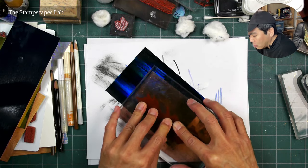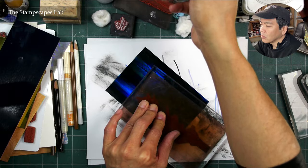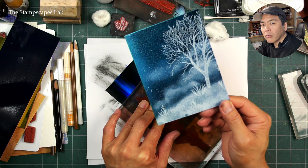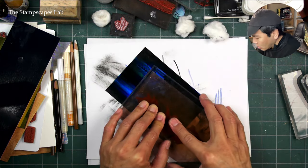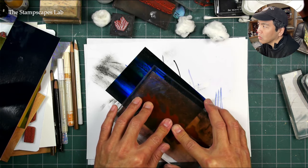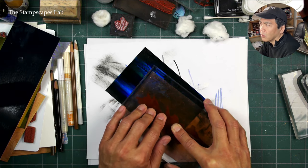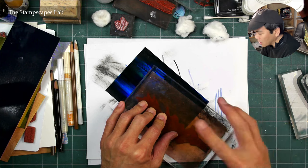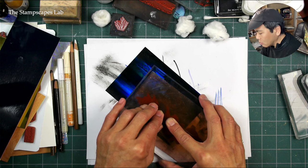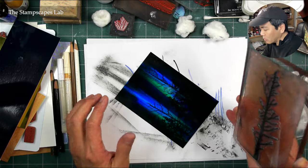I'll probably use a workable fixative — the Krylon, which is an acrylic spray but a really thin one. Sometimes if you spray foil or metallic surfaces with certain sprays, it can look a little bit more frosted. I've been experimenting with the workable fixative because I ran out of my UV-resistant clear gloss. That workable fixative — even though it's a matte spray — didn't seem to affect the glossy surfaces of the silver paper I was working with, so I'm going to keep experimenting with that.